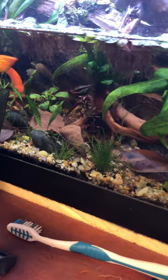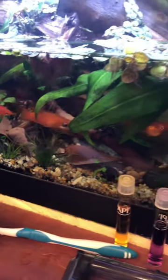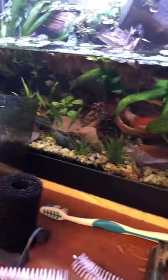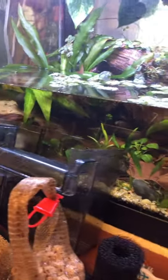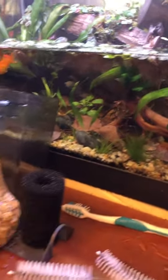I built this tank with pond soil, then aqua soil, then sand and gravel and all the plants. There's a sponge filter in the corner. I think there's plenty of beneficial bacteria floating around in this tank, especially attached to all the wood and attached to plants that I moved in from other tanks.